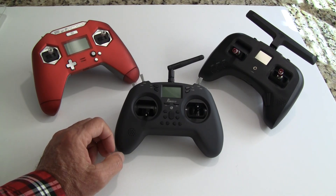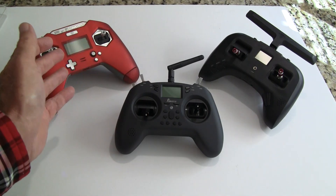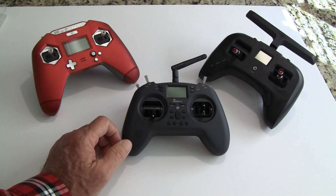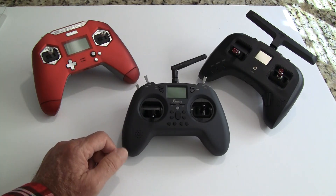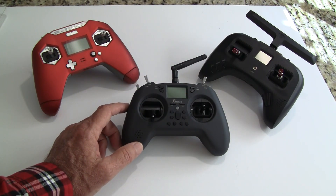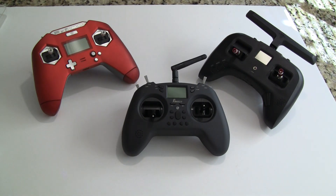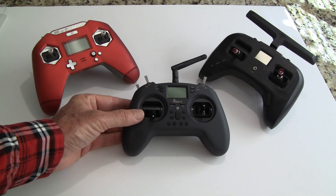I'm not showing how to bind a model right now — it's fairly easy — but if you want to see that, let me know in the comments below. There are also a lot of other good videos out there showing that process. This is a great radio for the money. RadioMaster will probably come out with a similar copy in the next several months, likely with a screen, around the same price, but this model is rugged enough to last. If you have any comments or questions please leave them below. This is John from Chicago — thanks for watching, and don't forget to hit the like and subscribe buttons.